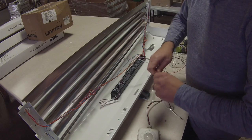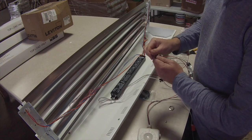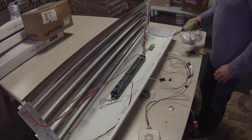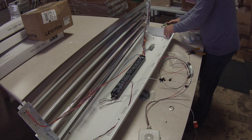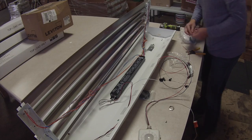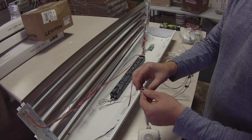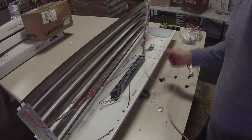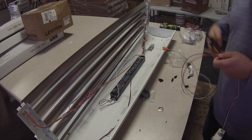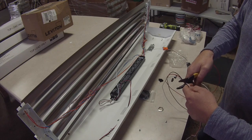Now we've got the two power leads that come off the ballast there. We're going to pop an opening at this side of the fixture — I'm just using my screwdriver, whatever you need to use. We've already pulled off the nut on the sensor itself. A lot of times I'll just cut the extra wire off of this because we don't really need all of it — it just seems to get in the way. So I'll cut it about a foot and a half or two feet.